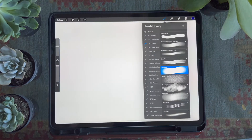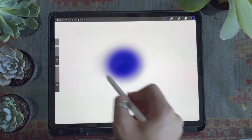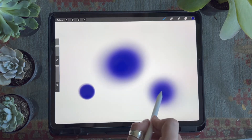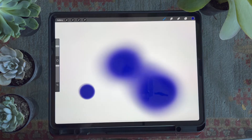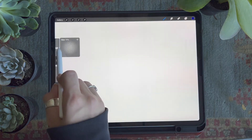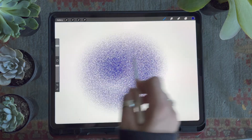Next up is the blending brush. You want to use this brush with a light touch and gently move your pencil in circles. If you press down hard you're going to get a really dark circle, so just gently run your brush in circles until you have an opacity or blended look you're comfortable with. The green brush is one of my favorites — it provides a really beautiful speckled texture and the harder you press down the darker that texture will get.